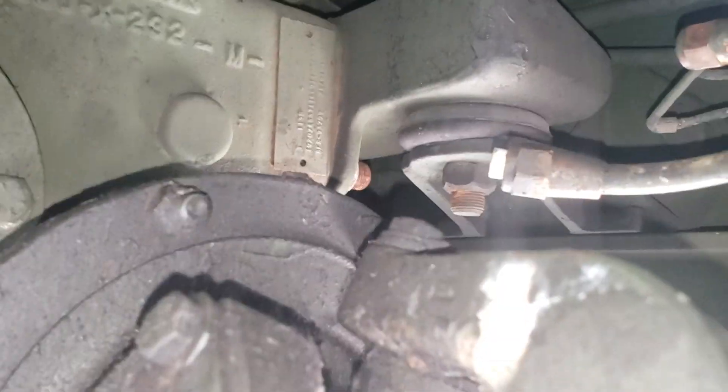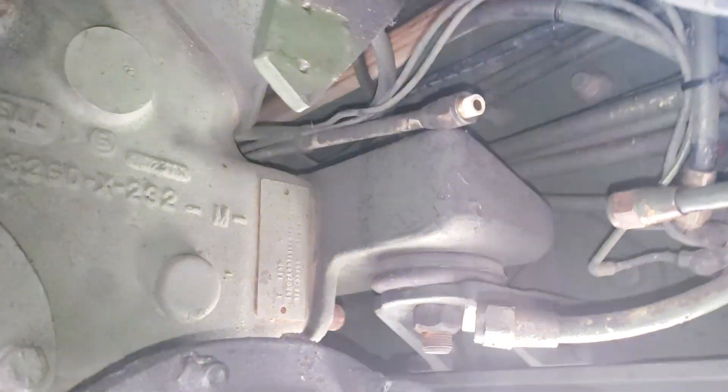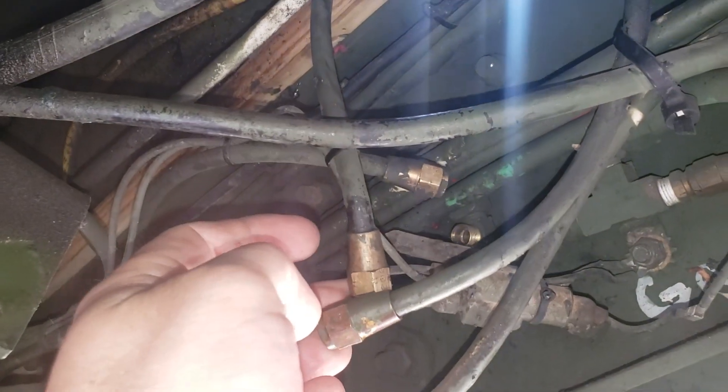Over here on your frame you'll see those two fittings — those are both supply lines. One goes to your interlocks on the back, the other goes from there to this linear valve right here on the front. There's a line right here; you don't have to take it off if you don't want to. I'm actually going to cap it, but you can take the line you took off the linear valve and leave it hooked on down here at the bottom.